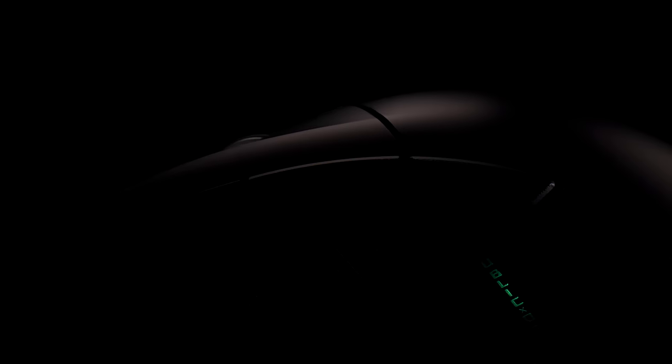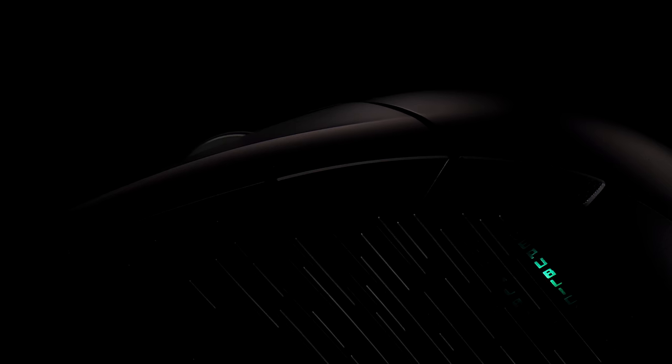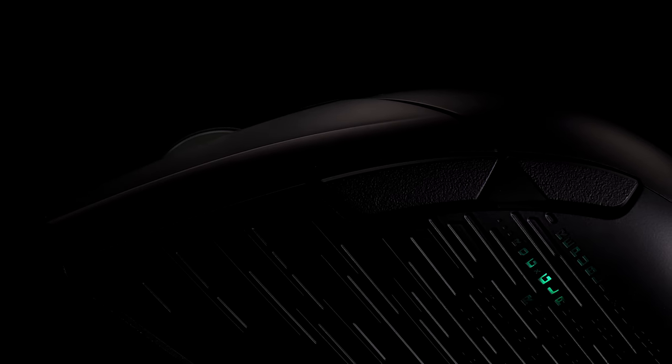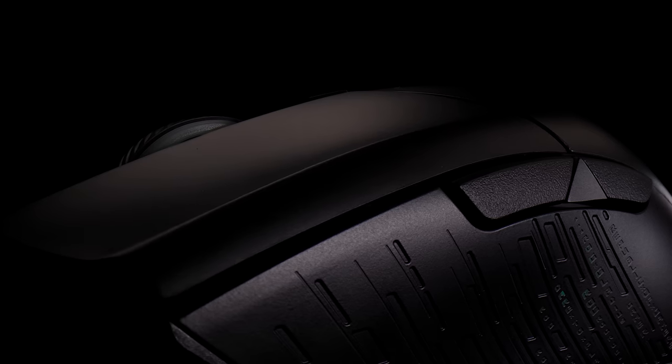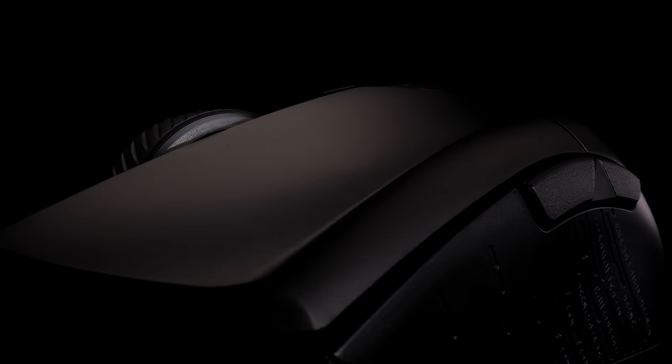When it comes to the buttons, it has instant button actuation without unwanted clicks. But let's take a look inside, where you can change the switches.